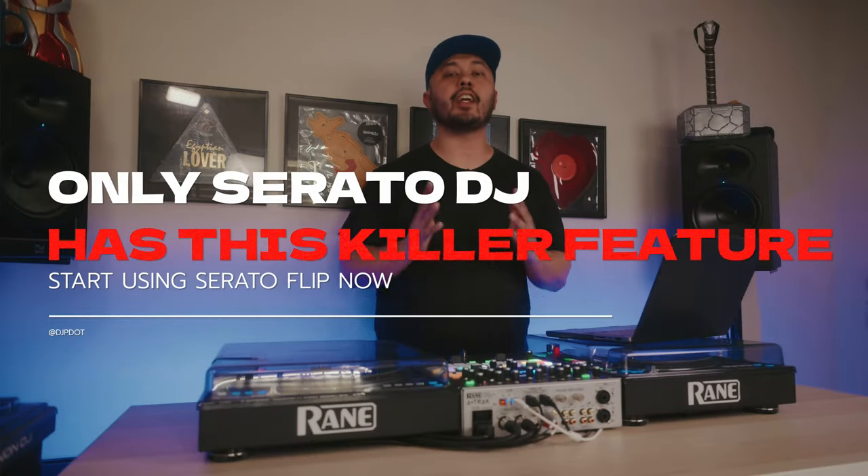A feature that I don't see enough DJs taking advantage of in Serato DJ is Serato Flip. It can be kind of confusing and intimidating if you've never taken the time to learn how to use Flip, but it can be a very powerful and useful tool. Let me show you two examples of how I use Flip in my Serato DJ workflow that you might want to take advantage of.